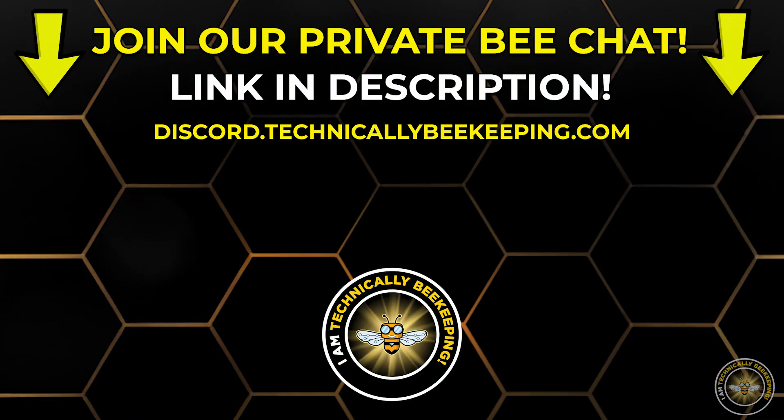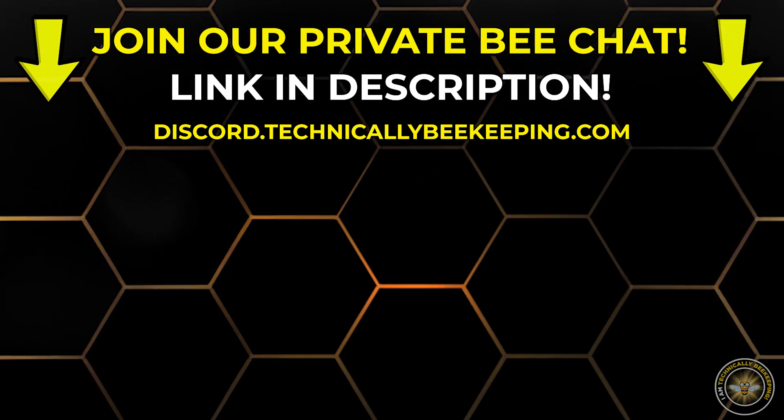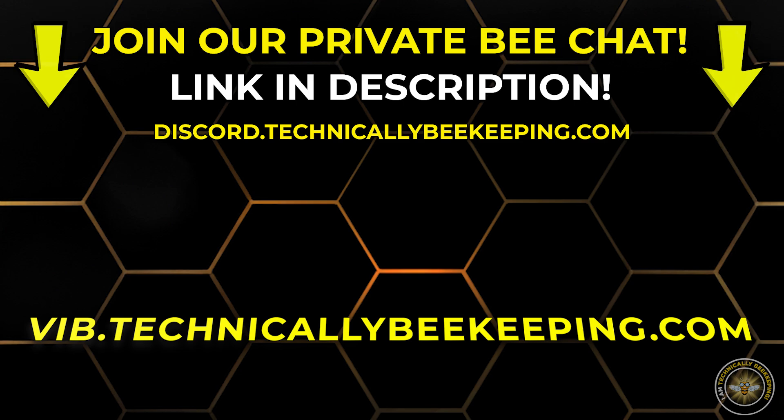Make sure you sign up for the Very Important Beekeeper Club — there's absolutely no cost to it, and it's just to keep up to date with everything we're doing. It's at vib.technicallybeekeeping.com.